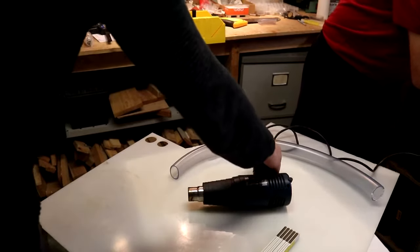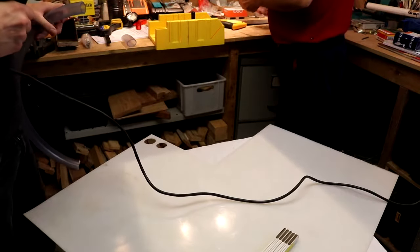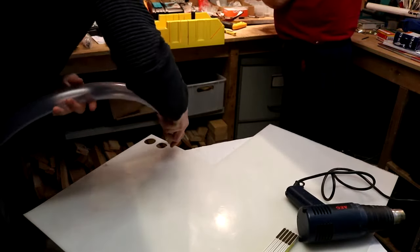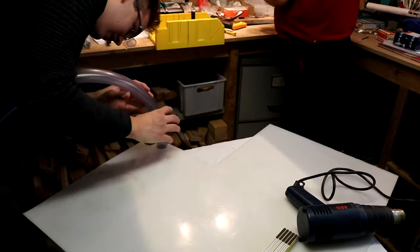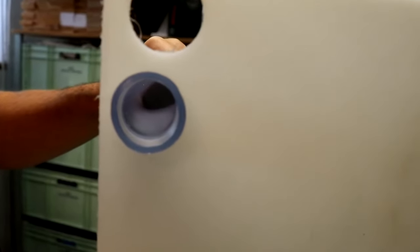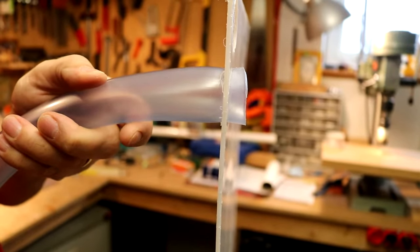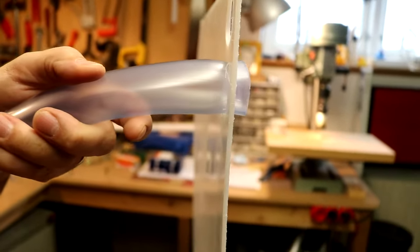We made two test holes just to see the correct size. After we heated up the tube and tried to put it through, we could see which was the best size. I actually thought we needed the big one but the small one fitted completely perfectly. As you can see from the inside it isn't bending in, and from the outside it isn't looking that bad either. This is the perfect hole size we decided to use.